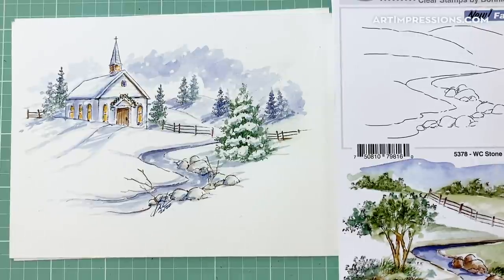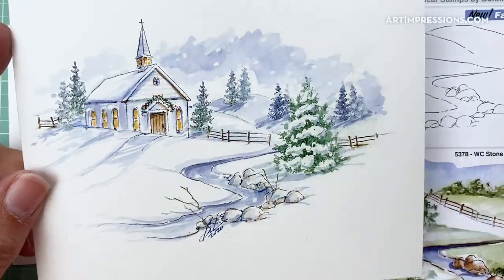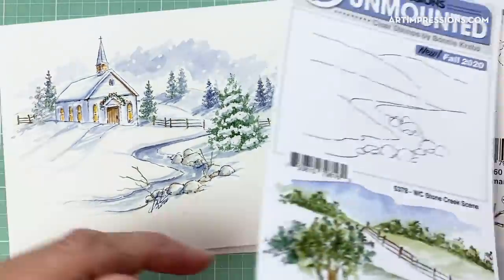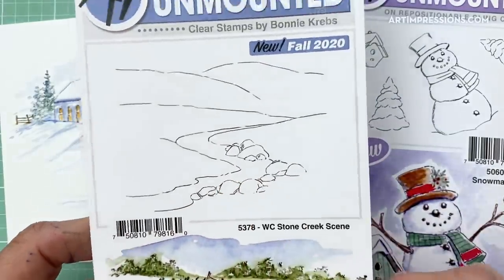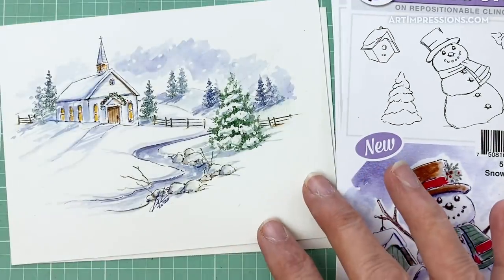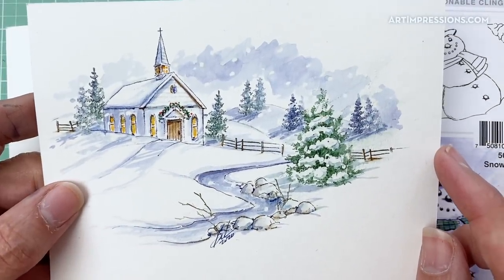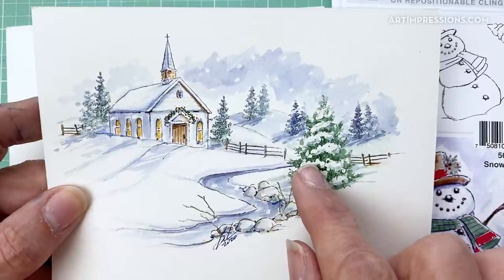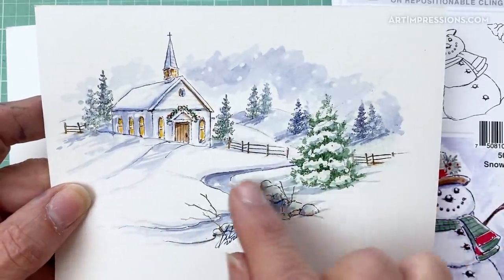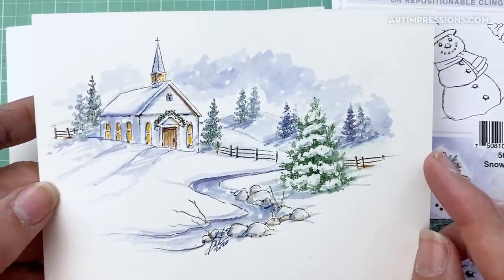Hi everyone, welcome to Watercolor Wednesday. I'm Bonnie Krebs, creator of Watercolor the Art Impressions Way, and I'm back this week with a really fun Christmas project. I'm going to be using the new release stamp called the Watercolor Stone Creek Scene, and we're going to turn this into a winter scene perfect for Christmas. I'll show you how to make a snowy tree, a cute little garland, and how to turn the little creek into a snowy creek.